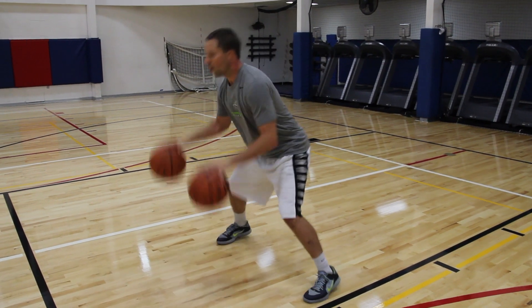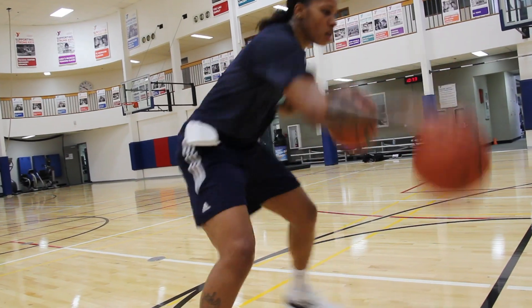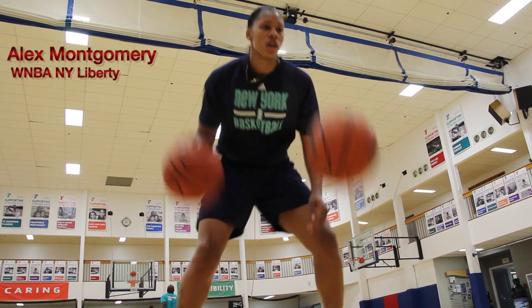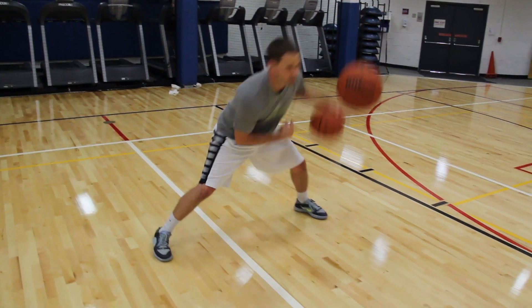Our two-ball drop series consists of two basketballs. Once we drop one basketball, we tell players that that turns into defense. We're also emphasizing making quick change-of-direction moves with loud dribbles and challenging players to be out of their comfort zones with how wide and how strong the ball is.